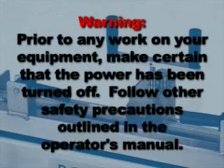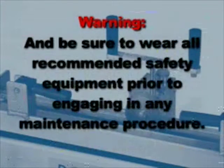Prior to any work on your equipment, make certain that the power has been turned off. Follow other safety precautions outlined in the operator's manual, and be sure to wear all recommended safety equipment prior to engaging in any maintenance procedure.